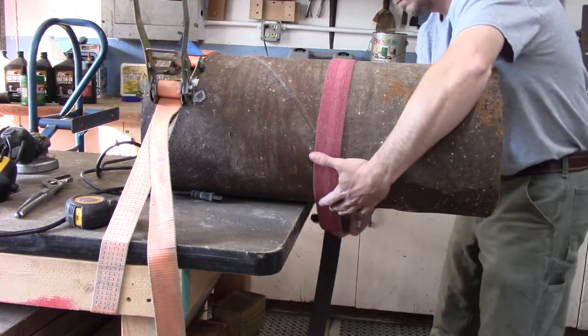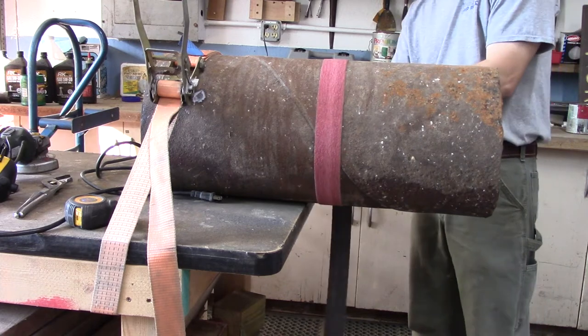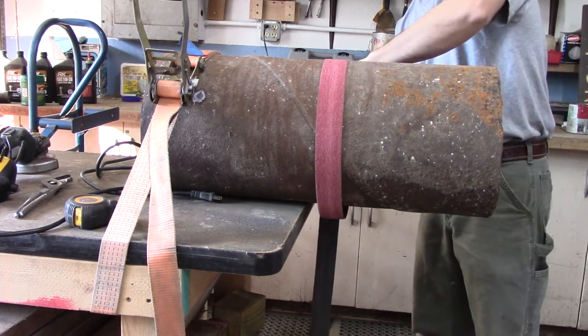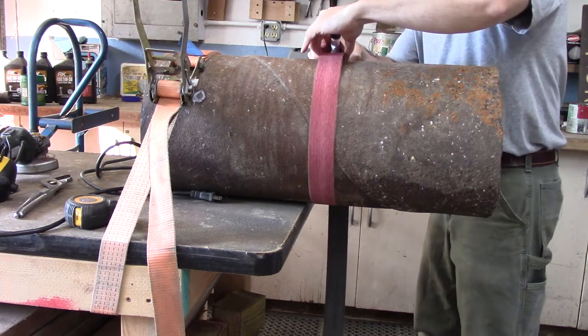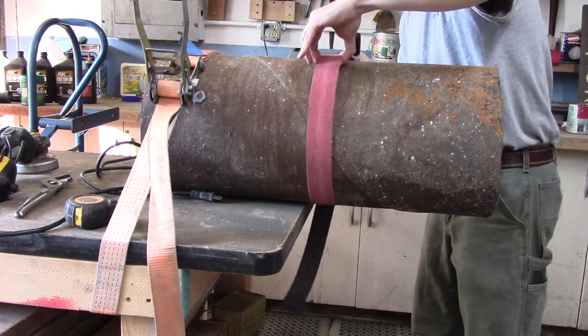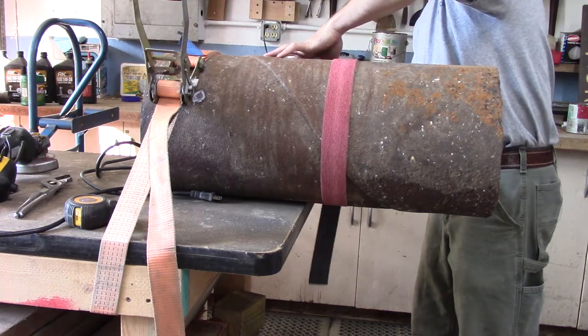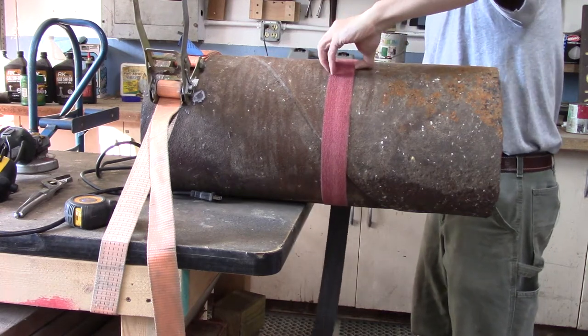I'm building myself a new forge for blacksmithing, and the first step in building this forge was to find the right pieces of junk to build it out of. I found this spiral wrapped pipe that was, I think, a cut-off piece that was being used as a culvert, and it was just laying out in the woods.